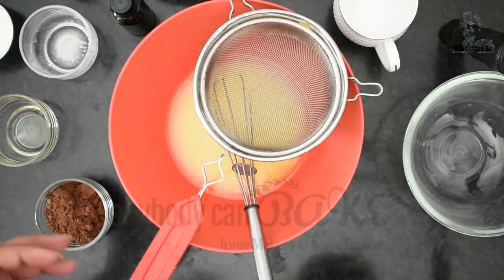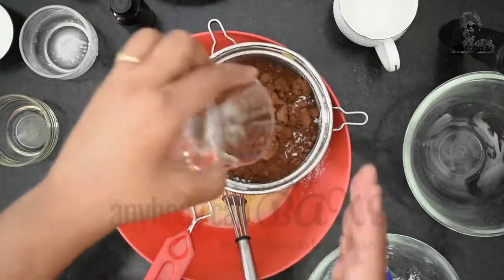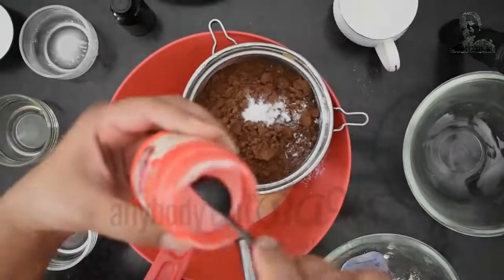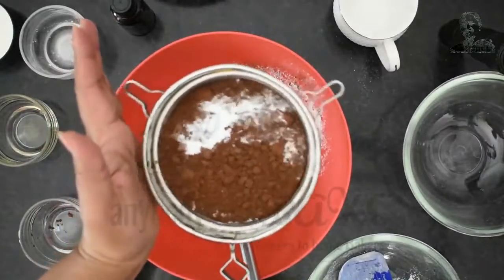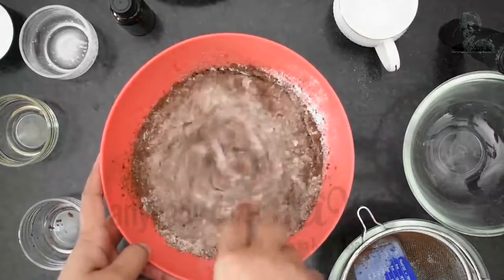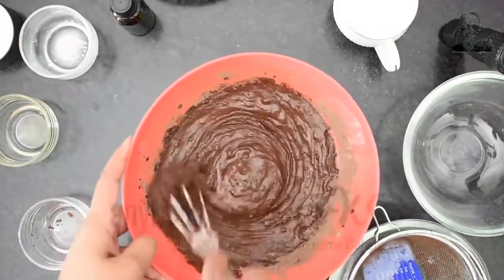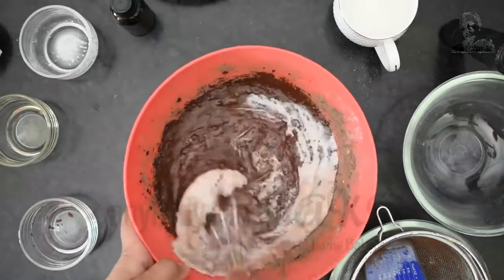Now it's time to add dry ingredients. In a sifter, add 125 gram maida, 4 tbsp cocoa powder, half teaspoon baking soda, and 1 tsp baking powder. Sift all the dry ingredients together into the bowl of wet ingredients and start whisking again. I've also added 50 ml milk to adjust the consistency of the batter.